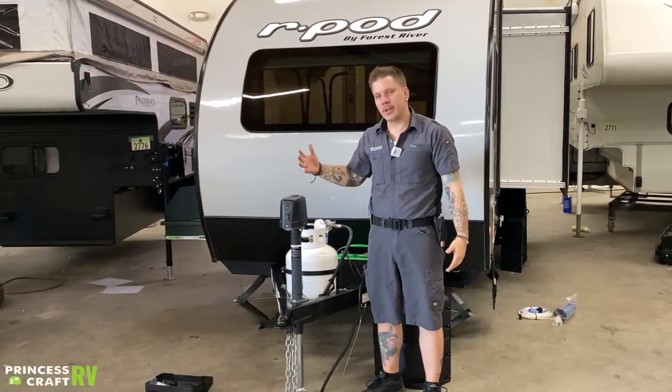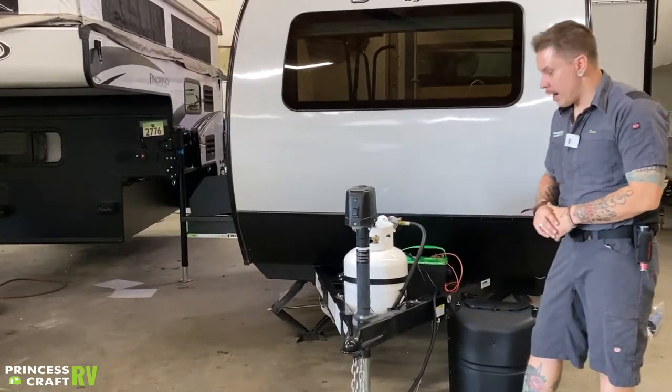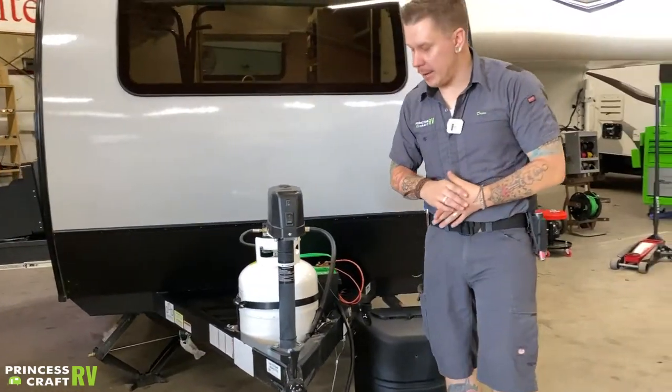Hi, my name is Drew and I'm going to be walking you through the R-Pod 179 today. We're going to start right up front here with your coupling and uncoupling process.